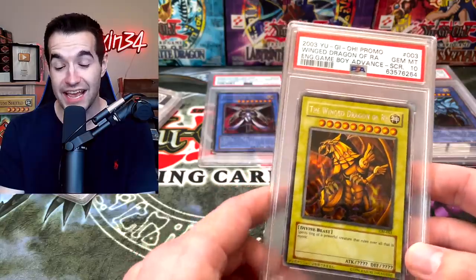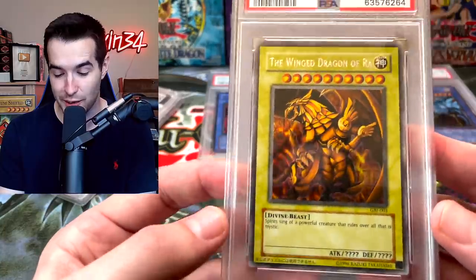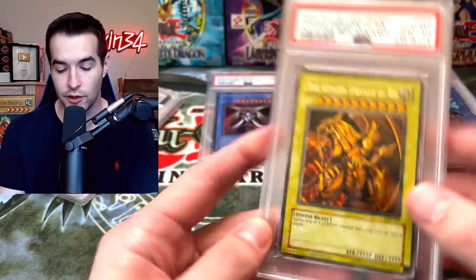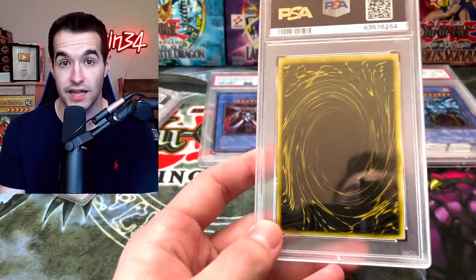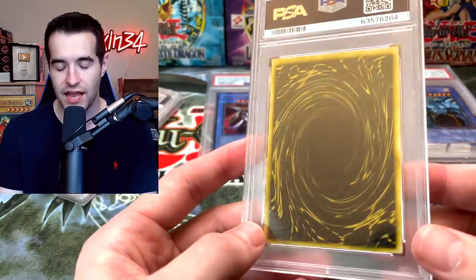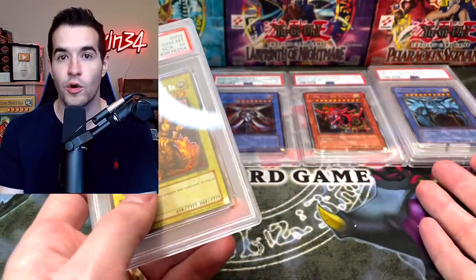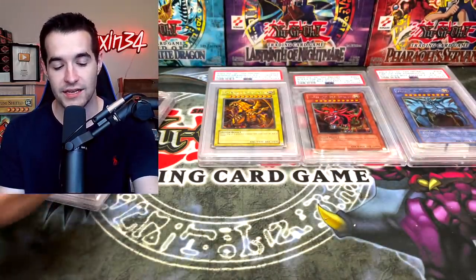PSA 10! The Winged Dragon of Ra is just my spirit animal. So we get two tens, a seven, and two sixes. I guess it's better than getting five nines — kind of sad but I think it is better. The front centering is a little off and the back centering is way off, but back centering for Winged Dragon of Ra apparently doesn't matter — I've graded three or four of these where the back centering is off and PSA is usually lenient on it. So what in the world was wrong with those other cards?